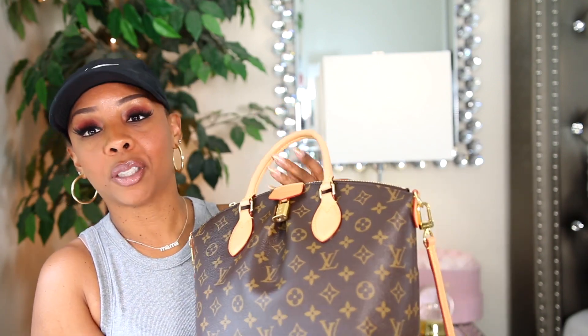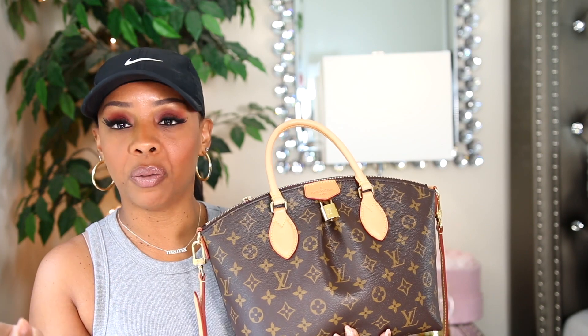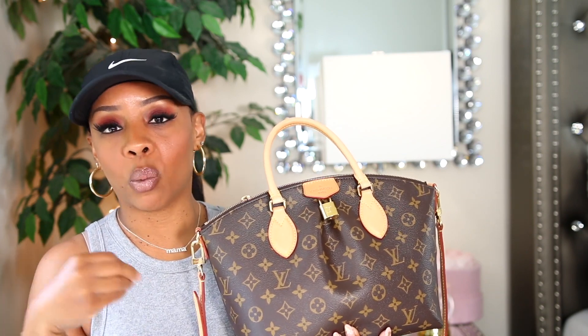Sometimes I carry it like this when I'm taking it out of my car and putting it into a cart, but when I'm shopping it's straight crossbody because I gotta be comfortable. I love the fact that it has a strap. When I first bought my Speedy, the Speedy Bandoulière had just come out on YouTube videos and that's what made me purchase the one with the strap. It was a little more but it was worth every penny — because those handheld bags you carry in the crook of your arm can get so tiring.